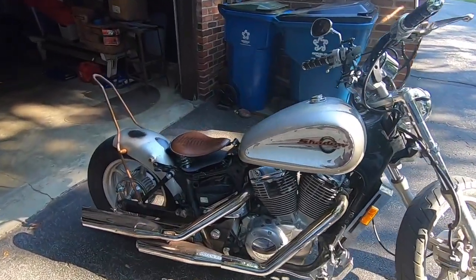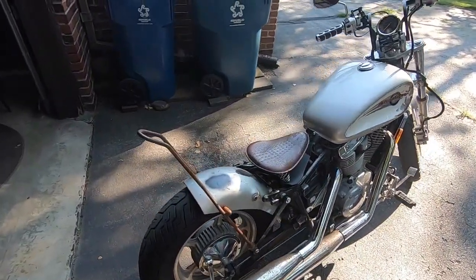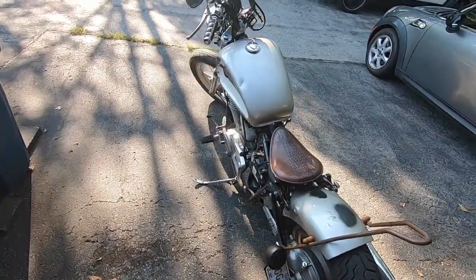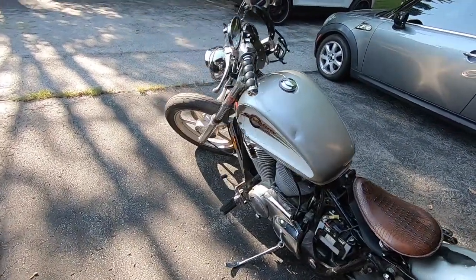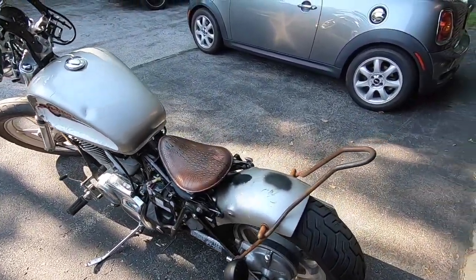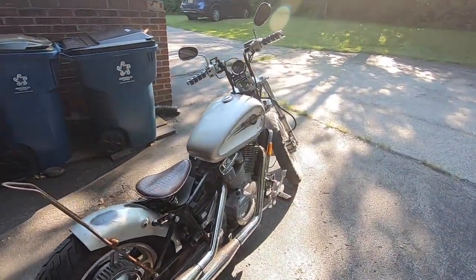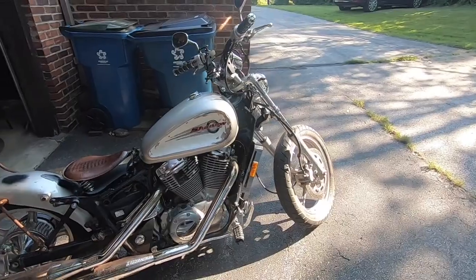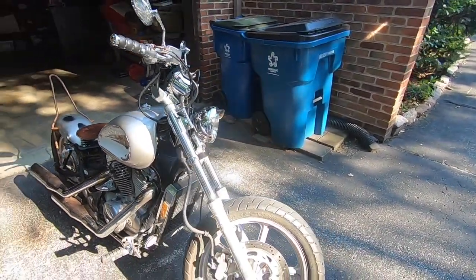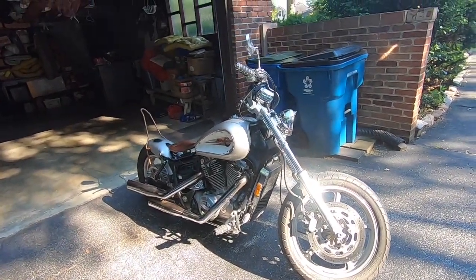There it is — the VT1100. I'm going to walk you through the bike and let you know all the stuff I did to it. I did this all by myself — a COVID-19 project build. But also, I've been wanting a bike for a long time. I always used to ride, and this is something I've been wanting to get back into. Now that I got back into it, we're going to see where this goes.